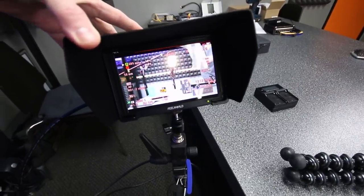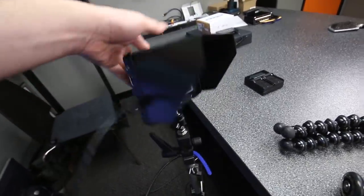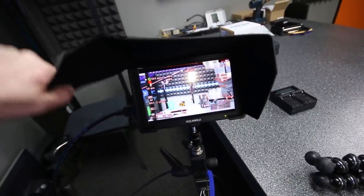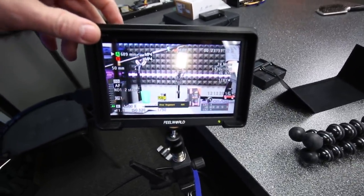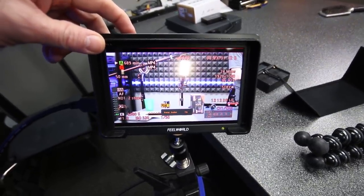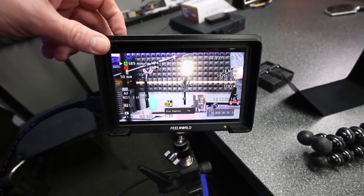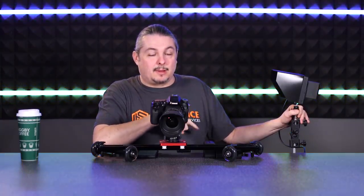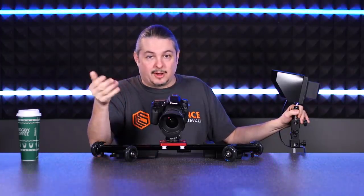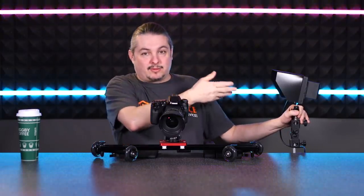Off to the side is the FeelWorld T7 7-inch IPS display field monitor. This was a bit confusing to me at first, but I actually like it. For as inexpensive as it is — less than $200 on Amazon — it runs off a Sony battery. The difference between a field monitor and just plugging in an HDMI monitor is color accuracy and features. This shows me what's called focus peaking, which is also supported on the C100. It's called '4K' but it doesn't have a 4K display — that means it will accept a 4K input, and if I upgrade to a 4K camera it will downsample and still display everything here. It also has audio monitoring.